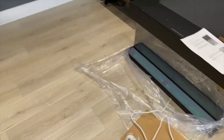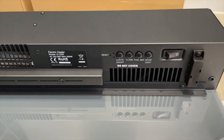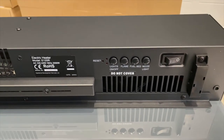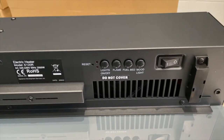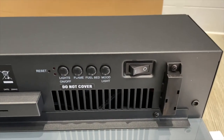Underneath the top part of the fireplace there's a reset hole where you can stick a pin in to reset the flame if it doesn't work. Then there are four buttons: turn the lights on and off, the flame, the fuel bed, and the mood lighting. There's also the power switch to turn the fireplace on and off.